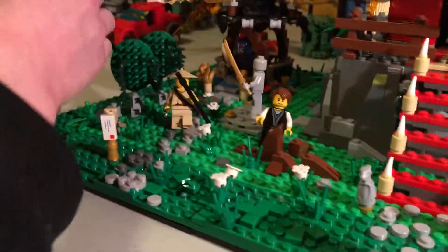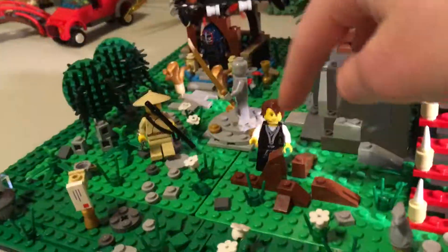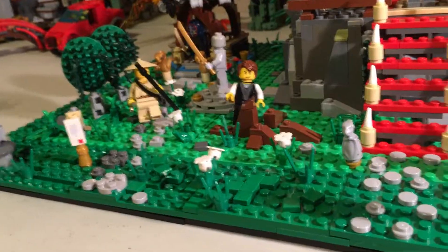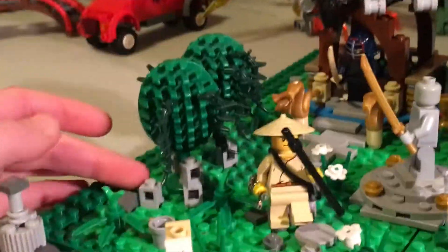I'll take this dragon off too. Is this the old time-traveling Sensei Wu? There's young Sensei Wu and young Garmadon — I just made that up. I'm just going to put this dragon on a base plate here so it doesn't fall over. And there's just some trees here with some vines on them.